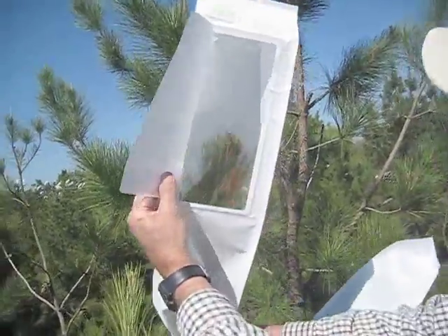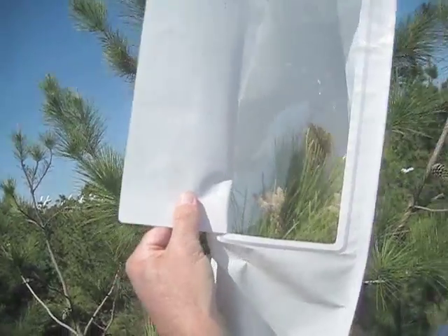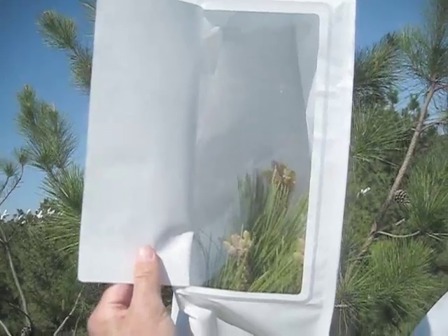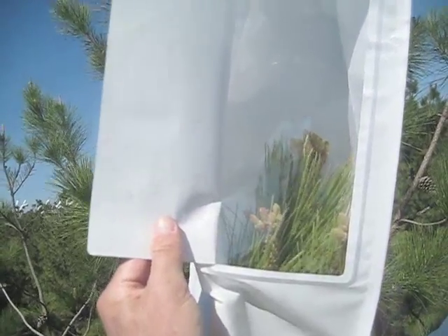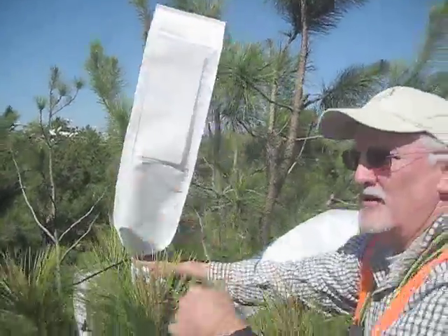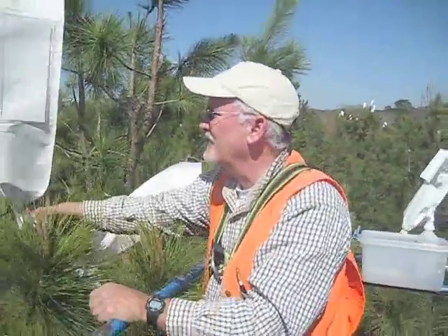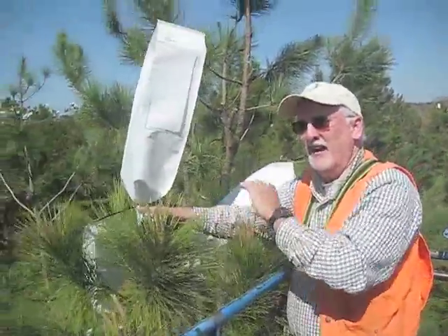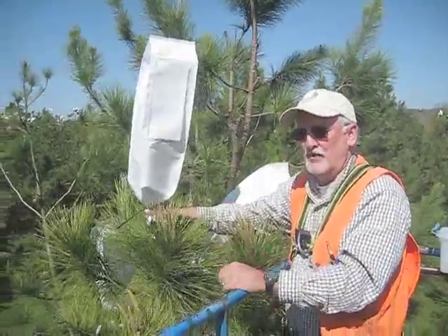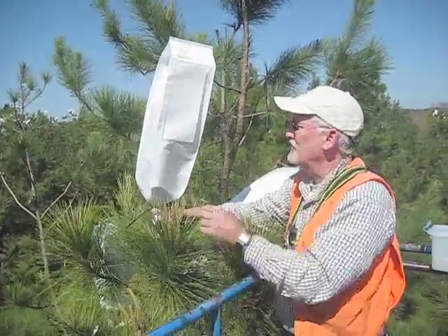You can see there the strobili that have been pollinated. These are about ideal for pollination — stage four, late stage four, early stage five. We will come back probably in a couple weeks, maybe 10 days, to remove this bag. And then 18 months from now, the cones will be mature and we'll be harvesting this control cross.